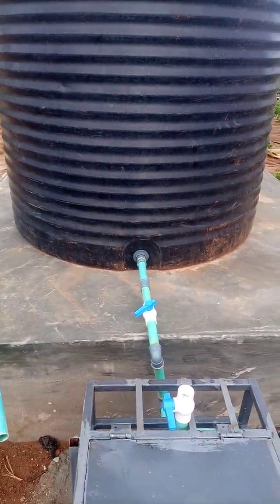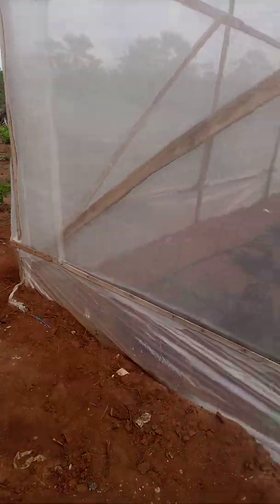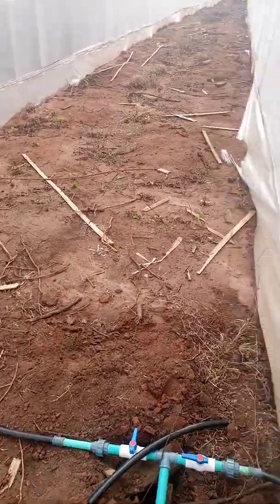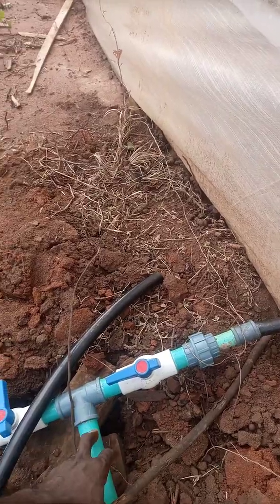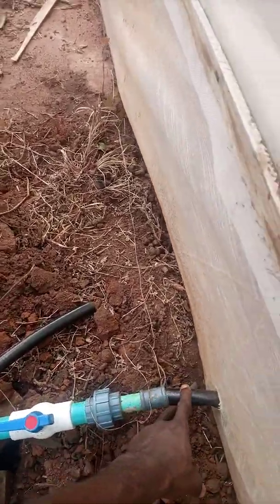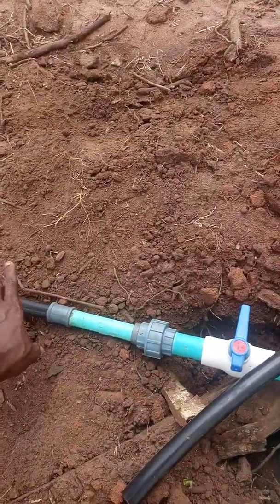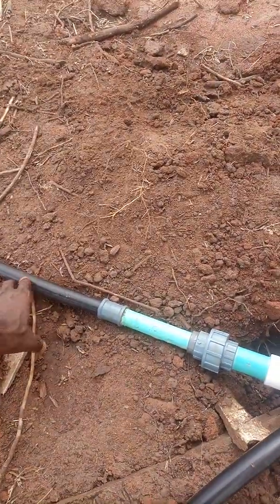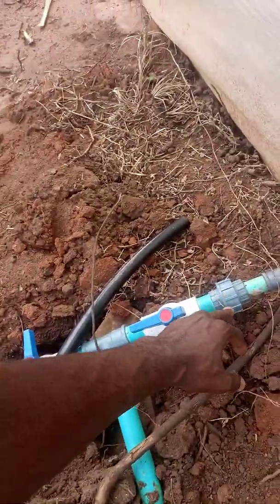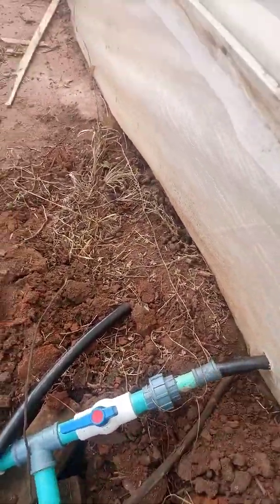Let's check the inside of the greenhouse. This is where the water enters into the greenhouse — you can see the supply. This is the main line, a 25mm black pipe main line. This is the valve; this greenhouse is currently being supplied.